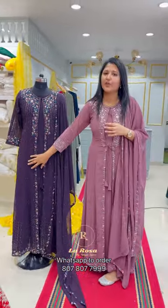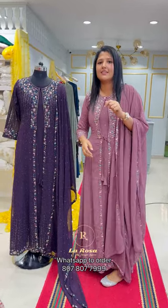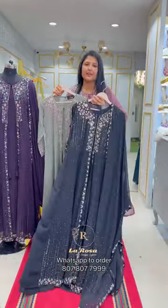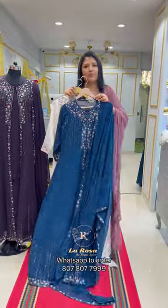The first shade is dark purple. The second shade is dusty lilac lavender. The third shade is olive green. The fourth shade is black. The next shade is off-white. The last shade is peacock blue.